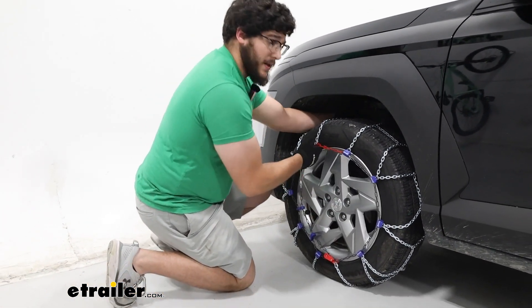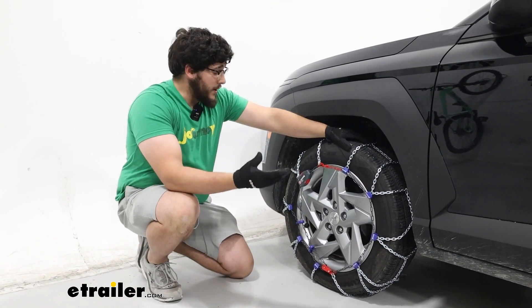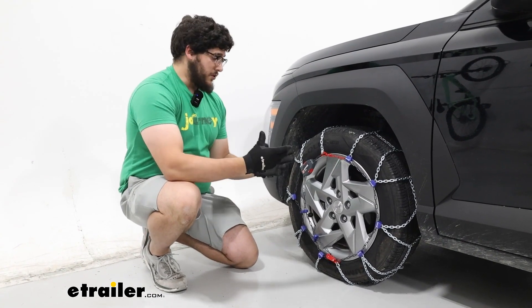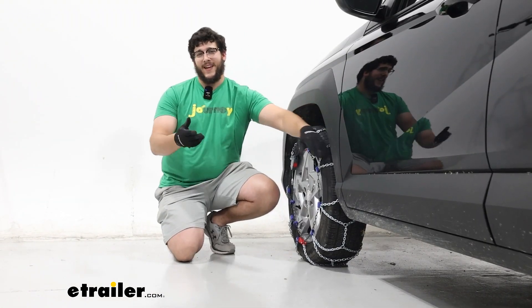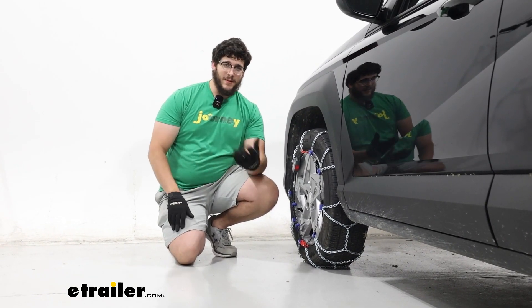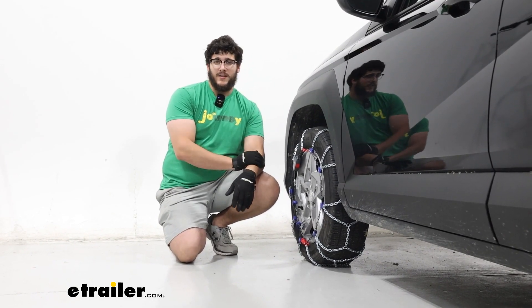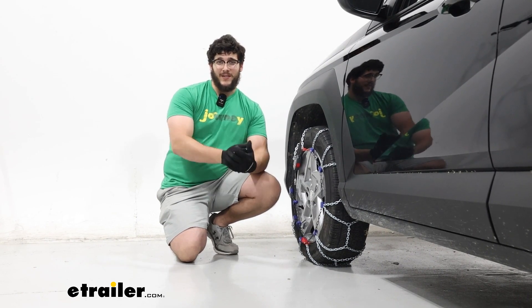If you like the way that feels, you're going to repeat this process on the other side. Afterwards, I strongly recommend either pulling forward or backing up some, because that's going to shift your chains around and cinch everything together. But if it feels pretty good, you can take it out for a ride. That'll do it for a look at the installation and some of the features of the pewag Servo tire chains on our 2024 Hyundai Kona. I'm Matt — thanks for watching.